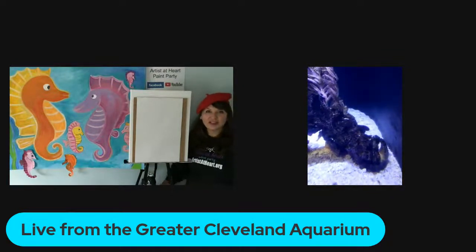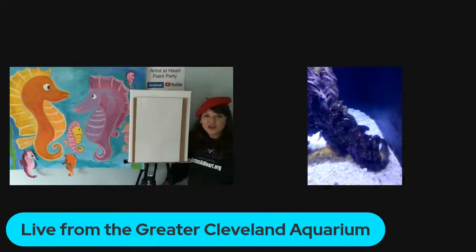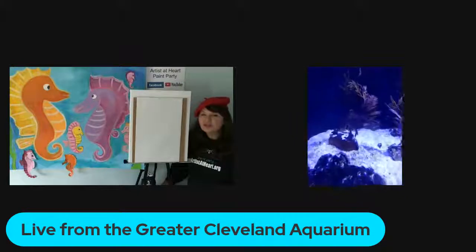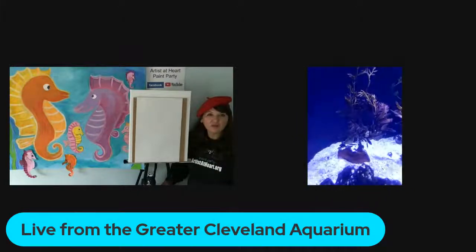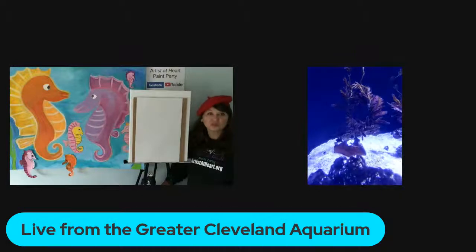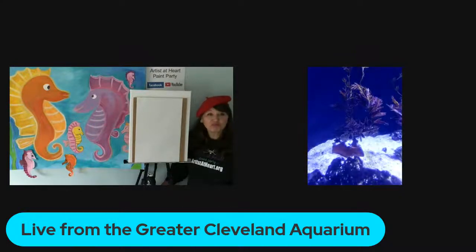Interesting — they're so little! Is there something distinctive to tell male from female? So there are a few little differences, but mostly the males have a shorter, thicker snout and a longer tail. That's the main difference.